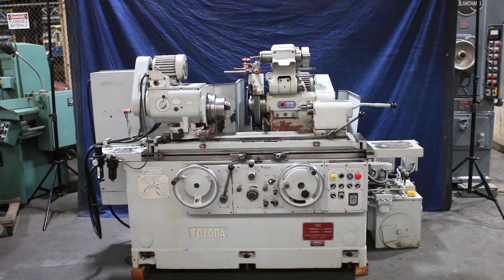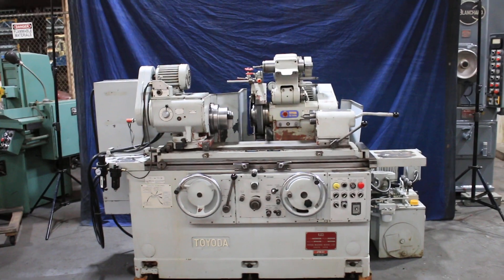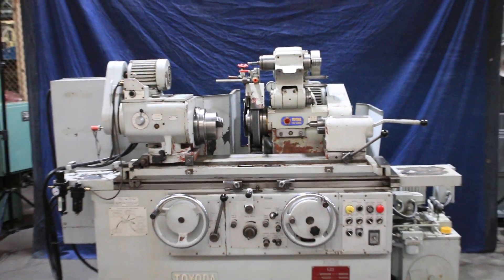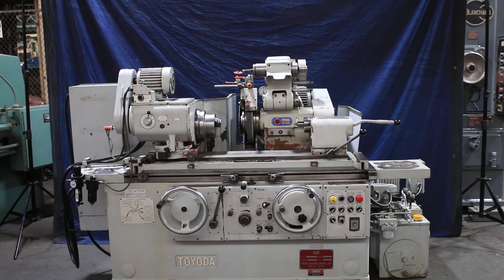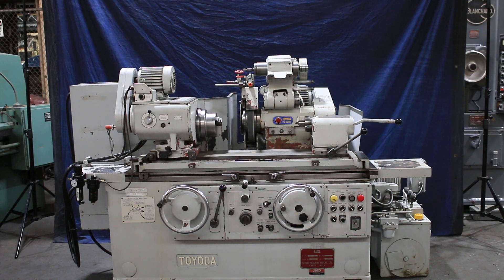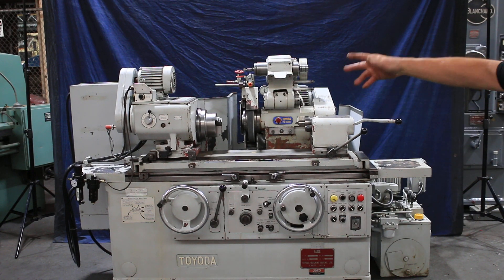Today we're going to do a demonstration for you on a Toyota ID/OD grinder. This is a universal machine. Size-wise, it's about a 12 by 20 work area, about a six and a quarter inch center height, giving you a little over 12, maybe 13 inches. A 14 inch grinding wheel with a 5 inch bore, a swing-down grinding spindle for ID grinding work, and the headstock can swivel.